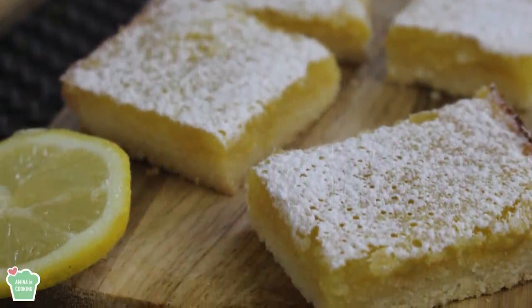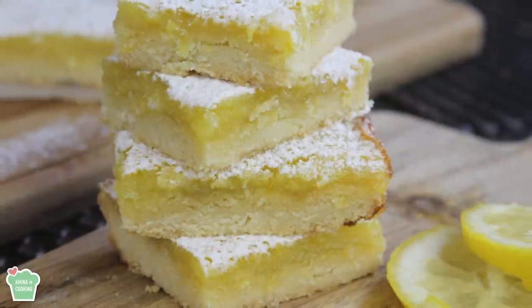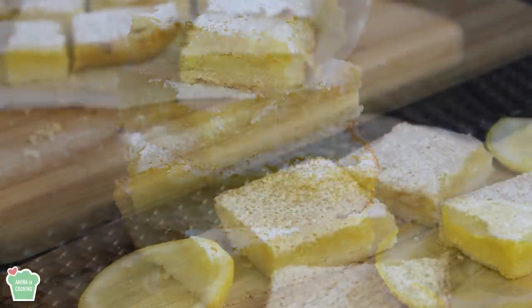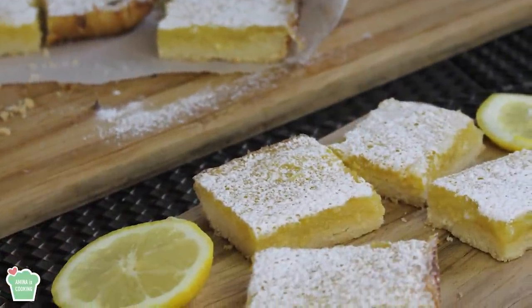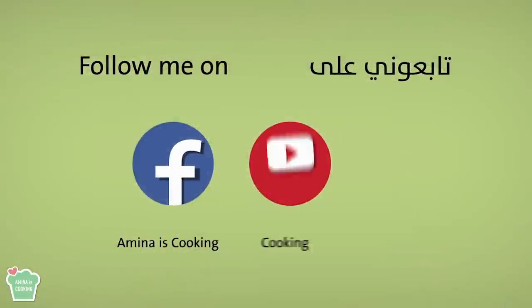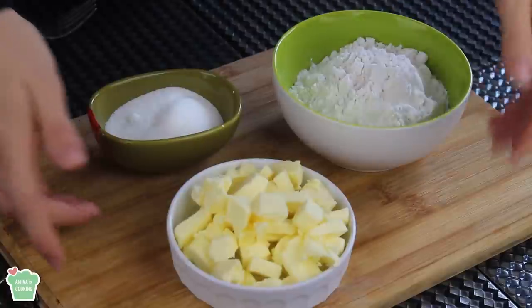Hey everyone and welcome back to my channel. On today's video I'm gonna make lemon bars — it's very delicious and very easy to make, and it's better than store-bought. The ingredients are very basic and few. As usual, all the measurements and ingredients will be listed down below in the description box. Don't forget to follow me on Facebook, Instagram, and Snapchat, and subscribe to my channel if you haven't already.